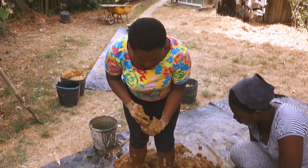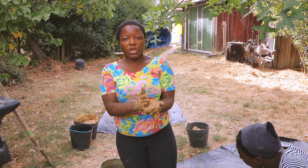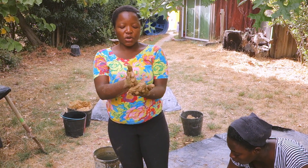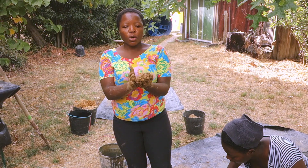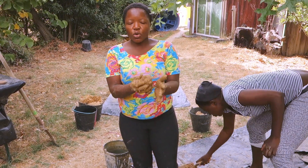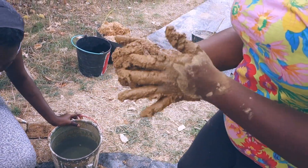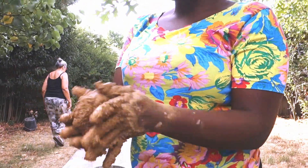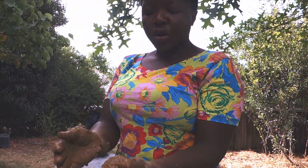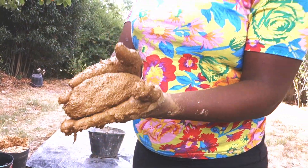We are mixing the mortar. This is the ground we are going to put in between the bricks we shall be using to build the stove. Because if we don't put this, it won't hold the bricks together. And this is what we are also going to use to plaster the stove. It's already ready because it is smooth and well blended, so we can proceed on to the building.